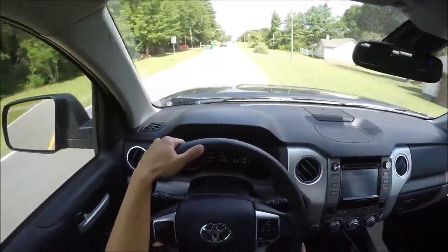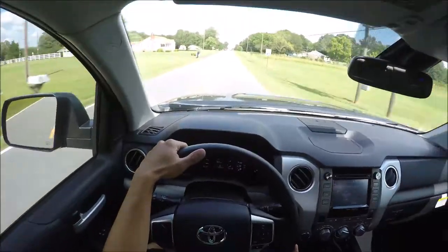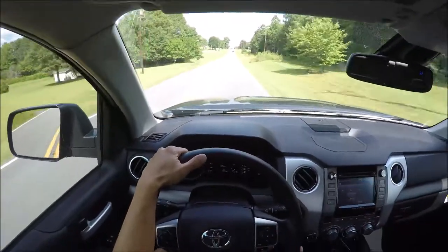This truck will haul, and that's why people only get 13 miles per gallon. But it's so much fun.